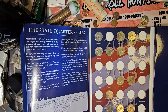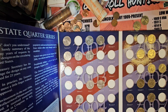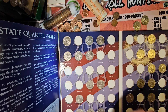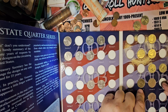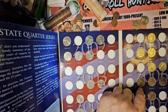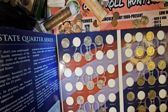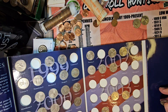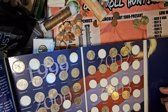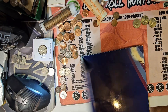South Dakota 2006 — that's Mount Rushmore — to finish off. I'm looking for South, but at least we got Philadelphia on Virginia. And that's going to conclude this video.